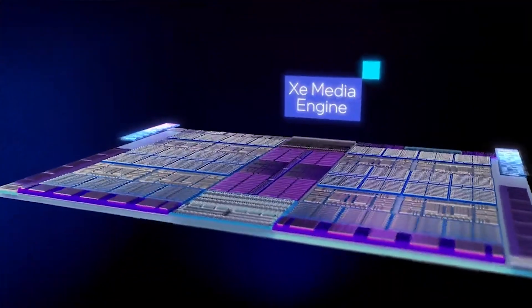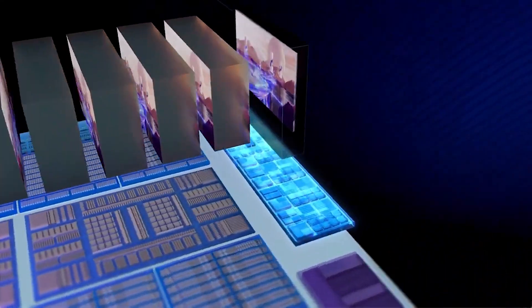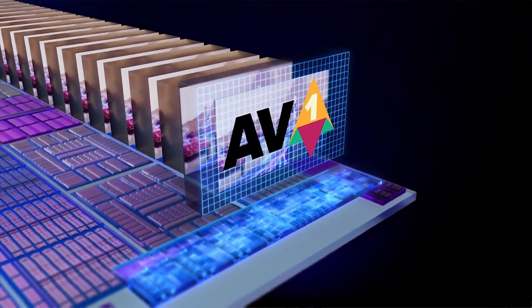Even our integrated graphics doesn't have AV1 encode — we have great media engines on our integrated graphics that do a great job encoding HEVC and AVC. We have some of the world's best media engines for hardware video encoding. But the Alchemist discrete graphics is the first one that does AV1 hardware encoding.